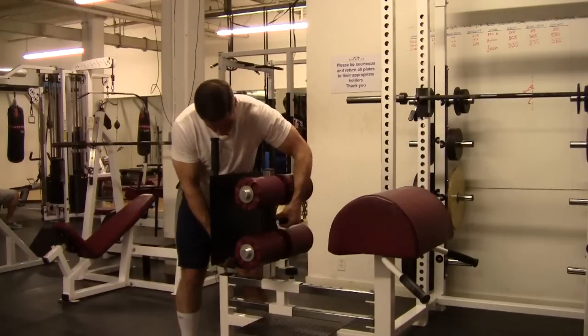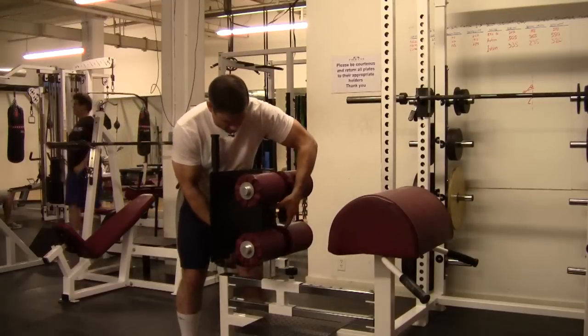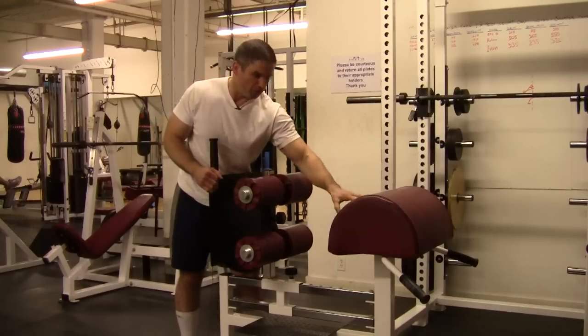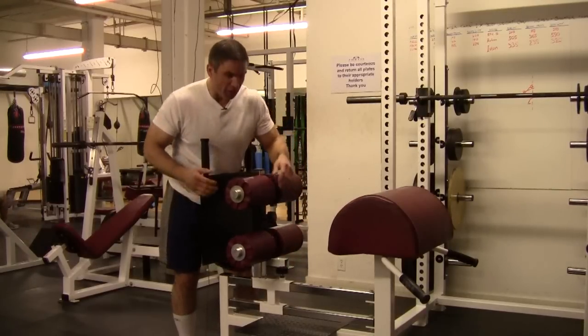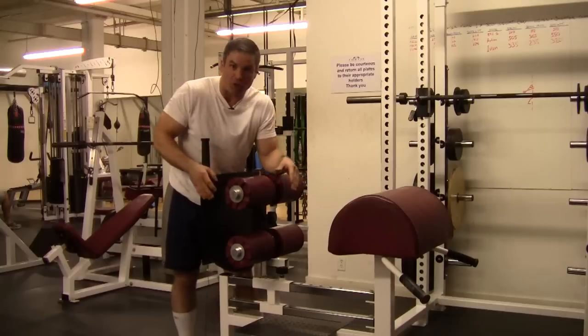If you go a little lower, it's going to make the exercise a little bit easier than having it up higher. And even more so with the foot plate to the main pad: if you're further back, the exercise is going to be far easier — it gets exponentially more difficult as you come closer and closer.